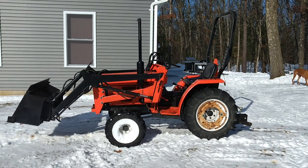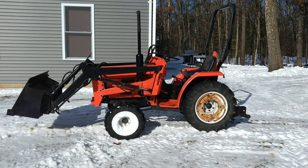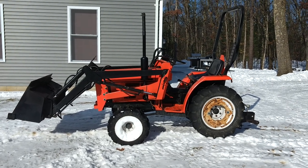Here are my Allis Chalmers 5015. This is a 1983 model. Kind of hard to find videos of these online, so I figured I'd do one.